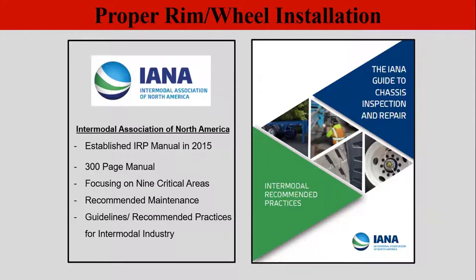This reference catalog has a 300-page manual covering everything from ABS to lights to wheel ends to landing gear. It's the best reference catalog you will find for working on intermodal chassis. If you don't have a copy, please pick one up.